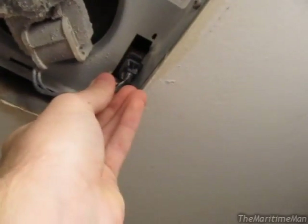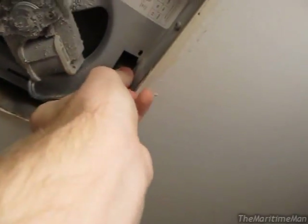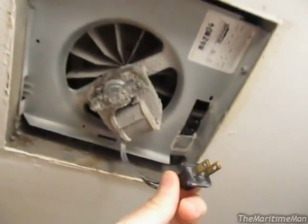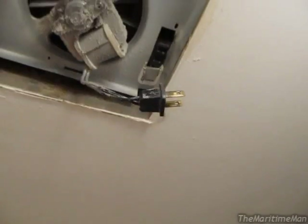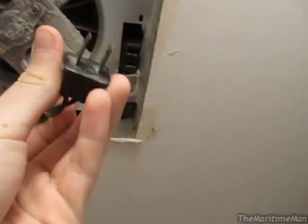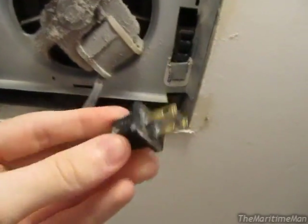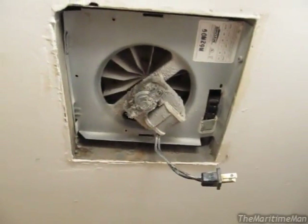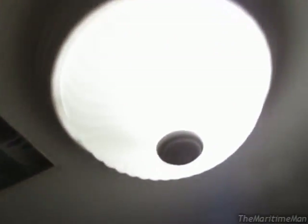I discovered something interesting when I got the cover off. That is a plug! Get a load of that. I wonder if they're all like this. I had no idea that, at least this one, was made as just a plug that plugs into an outlet right there. I figured it would have been hardwired into the ceiling along with the light. Yeah, it's pretty interesting.